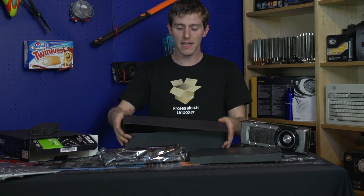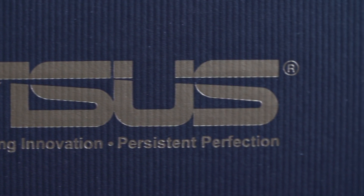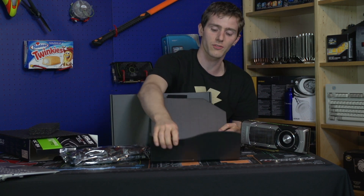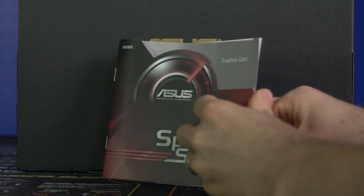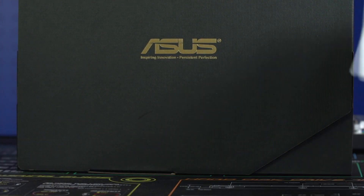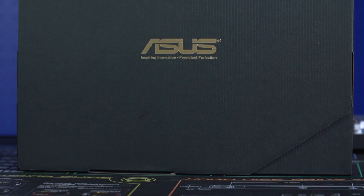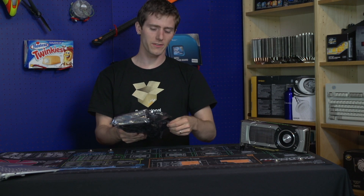The first things we find inside are a nice black Asus box with some gold printing on it, as well as a bunch of accessories that we didn't get with our reference card that came direct from Nvidia. They've got a quick start guide as well as some drivers and GPU Tweak software that you'd do well to download directly from the Asus website. And finally, last but not least, a dual 6-pin to single 8-pin PCI Express power adapter.